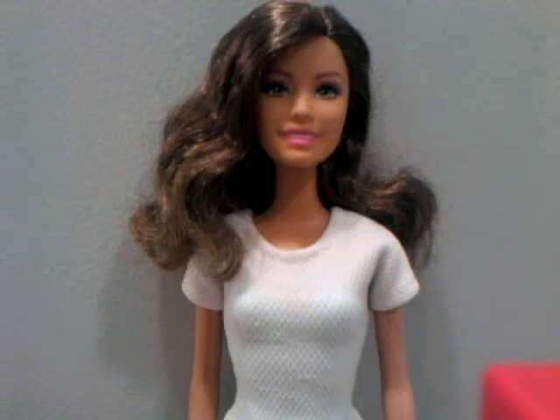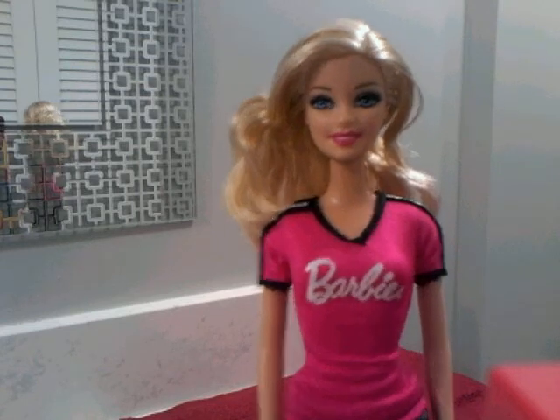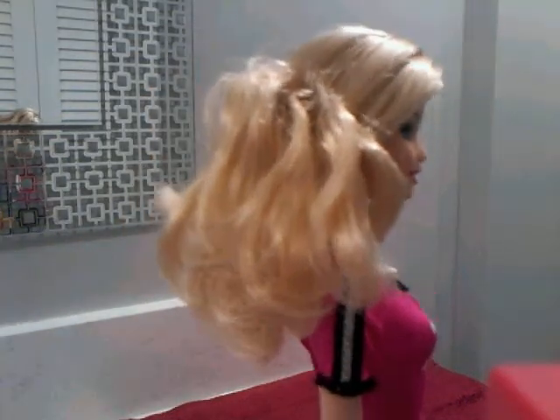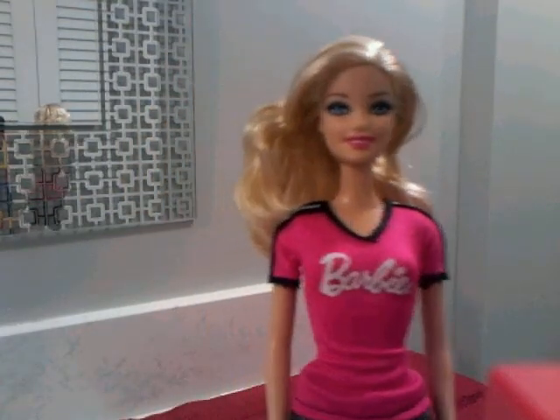Hello everyone, my name is Betsy McLaughlin and today I'm going to show you how to wash your baby's hair. Today we are going to be washing Monica Vandebeck's hair because we bought her not too long ago and from the package she had this greasy feeling in her hair and we want to get that out.